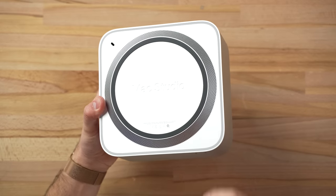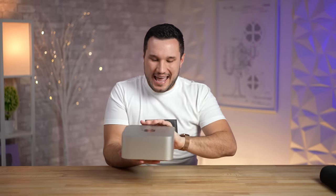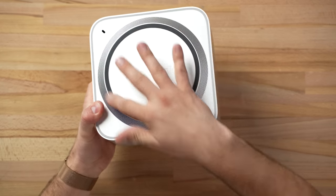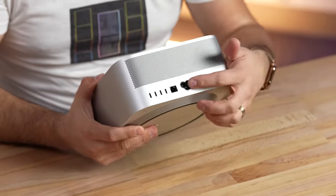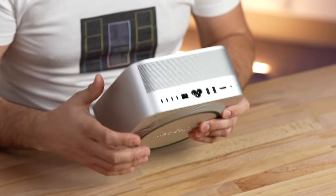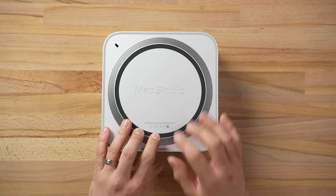Vadim and I spent a ton of time figuring out the best way to open this up because there are no visible screws, fasteners, or anything. We noticed online that there might be screws underneath the rubber, and some of the ports on the back go all the way through — so the bottom won't just slip out. First thing: take off this rubber ring.